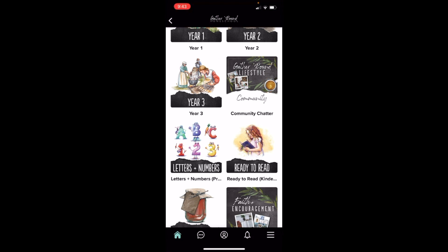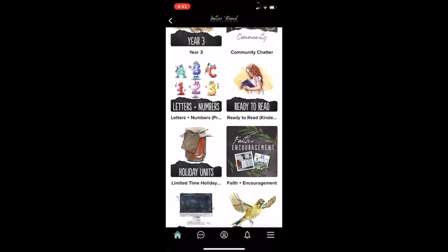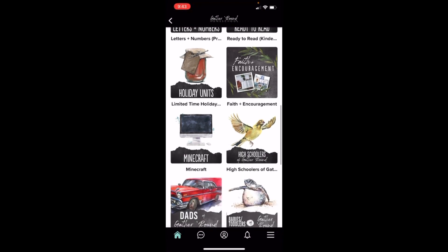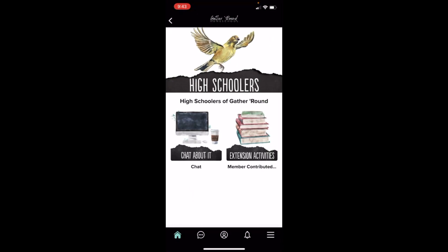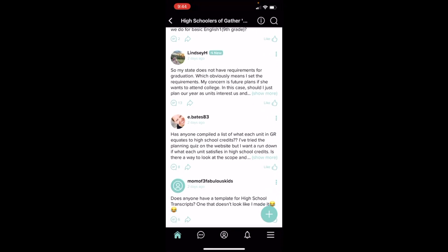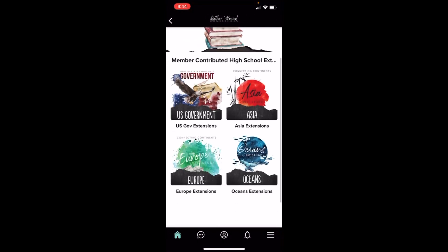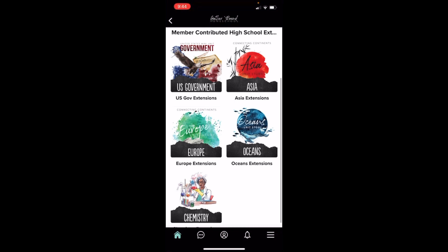You don't have to just use Join a Community for that — there's also Community Chatter, which is another one of my favorites because that's where people just ask general questions, like 'What else can I do to help with spelling?' or 'Are you adding anything to the writing?' If you're doing Letters and Numbers and Ready to Read with your littles, then you have a community for that. There's also a community for Holiday Units, Faith and Encouragement, and Minecraft. One of my other personal favorites is the High Schoolers of Gather Round — this is for families who have high schoolers and want to use Gather Round. I have learned all about transcripts and how to build a course. If my son wants to do biology, all of that information is right here. There's also an Extension Activity section — if you're doing Europe but need some extensions to make it a little meatier for high school, this is where you can come and find that.